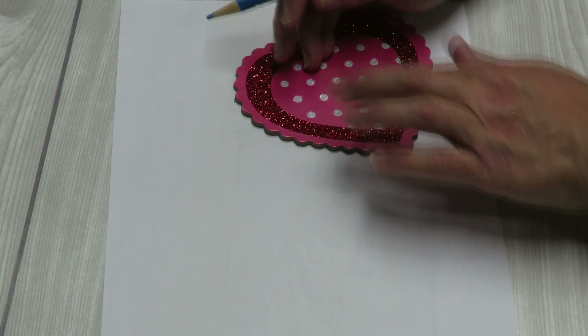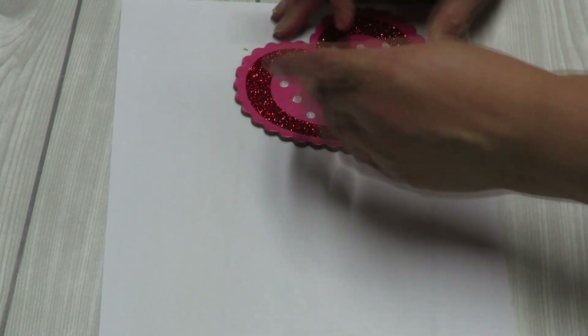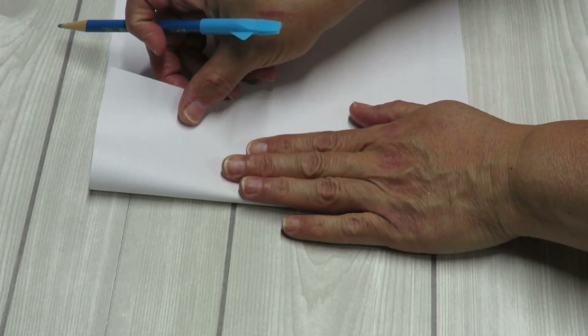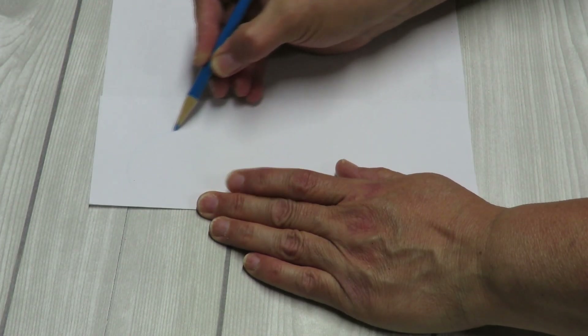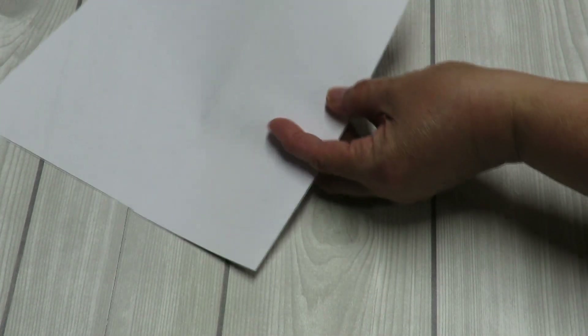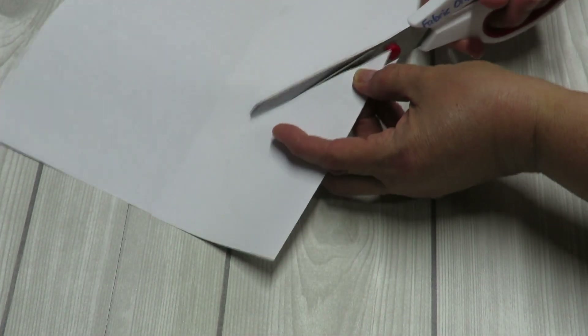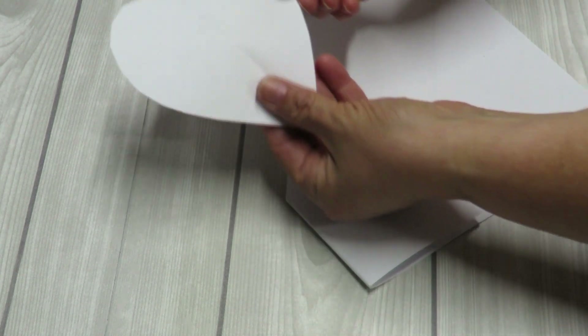So I have a sheet of paper and my little template so I can go ahead and trace around it and make that heart shape that I can cut out. Or I could fold the paper in half and, using a regular pencil, draw out half a heart shape. Some of you might just be able to cut it out without having to trace anything — so if you remember doing this as a kid, just cut out your little heart shape.